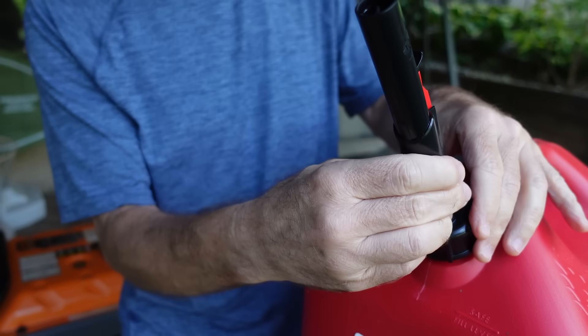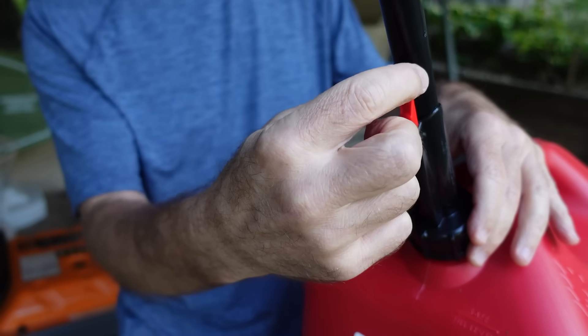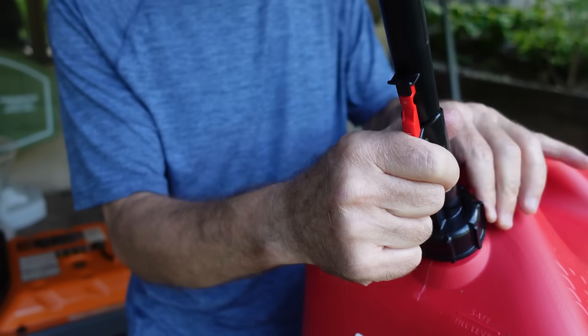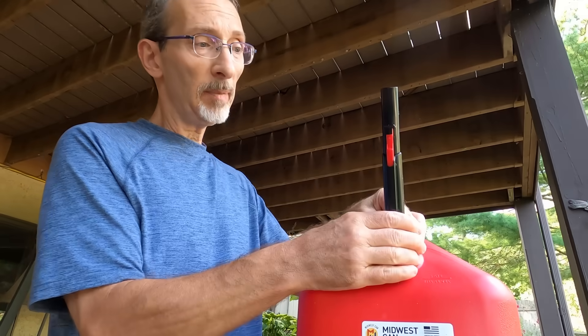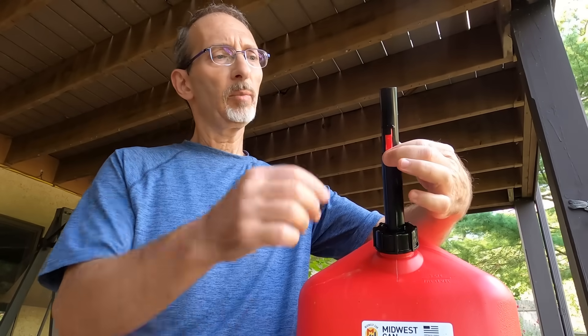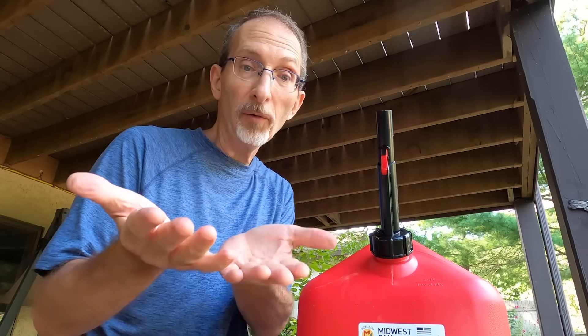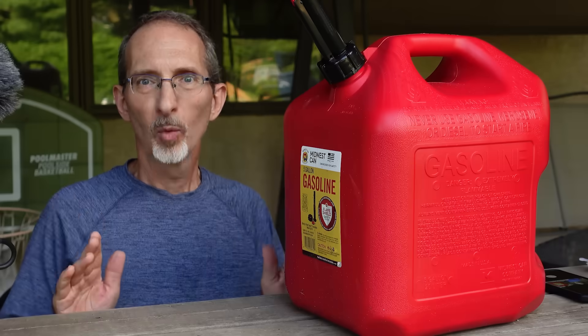Normally you'd want to line this up so when you put it in the tank that little lip engages. But the nice thing about this modification is it doesn't matter where the nozzle ends up, because now all you have to do is press the button and press down the nozzle. When it's time to fill what you need to fill, the gas goes into the thing and not all over your hands.